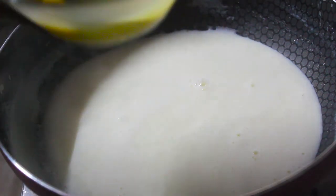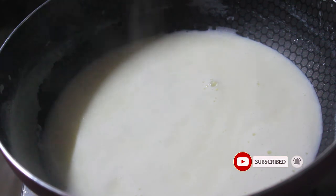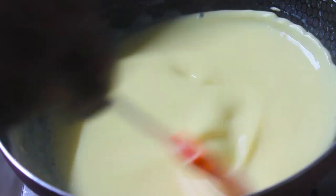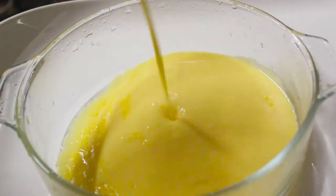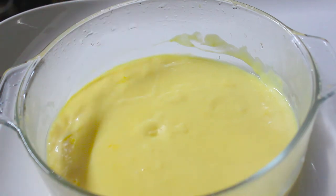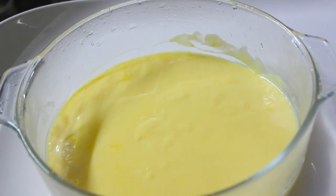Let's put the custard in the pan. We have to cut the custard in the pan and cut the heated contents. We can cut it down. The flame is thick and slow. Now we will add fruits in the water. If you want the custard very dry, you can adjust.